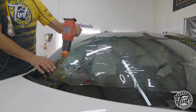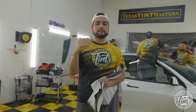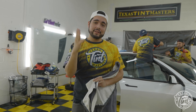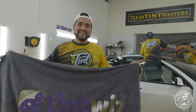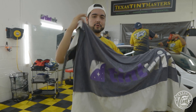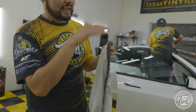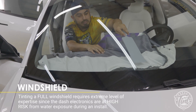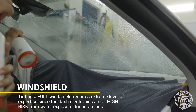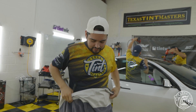The front windshield is next on this Tesla Model 3. The biggest risk with tinting windshields on any vehicle is that the amount of water used can potentially mess up the electronics sitting right underneath the windshield. The secret weapon we have is one of these dash covers. It protects the dash from getting water soaking through it. These have little ropes built into them that get wedged to the bottom of the windshield all along here, so as you're pushing water down this catches it and prevents it from getting into the electronics.